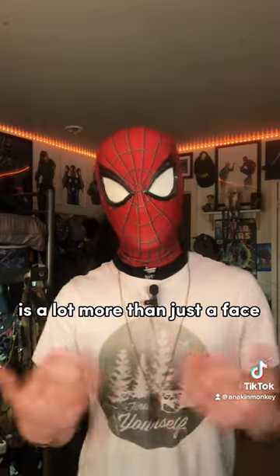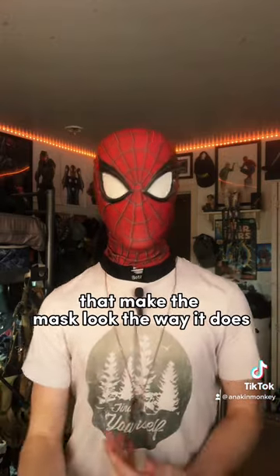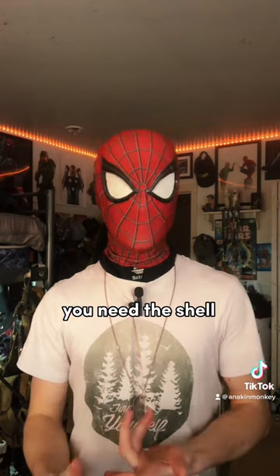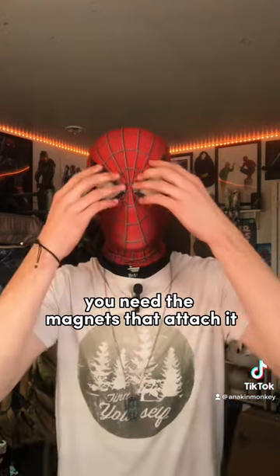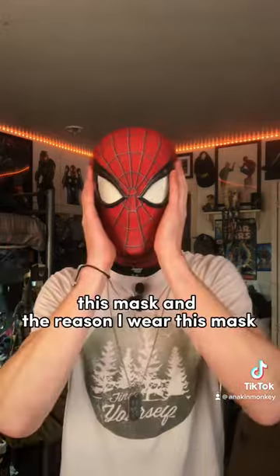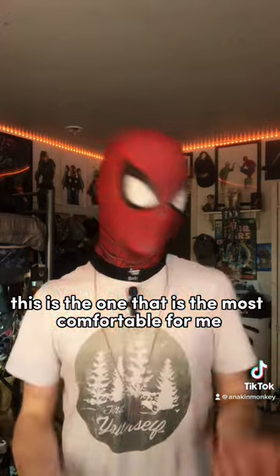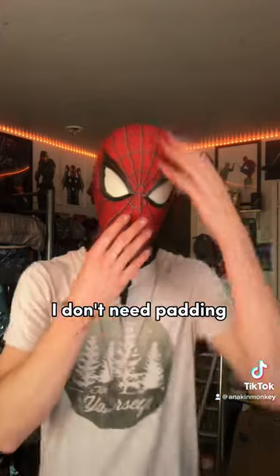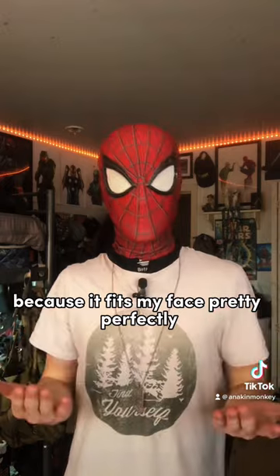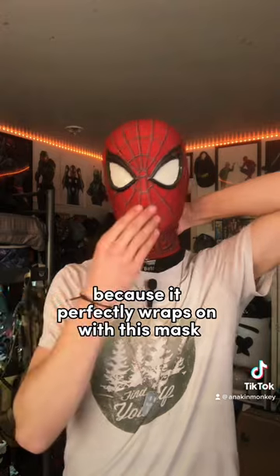Behind the Spider-Man mask is a lot more than just the face — it's actually a lot of pieces that go together to make the mask look the way it does. You need the shell, the lenses, and the magnets that attach it. Sometimes you might need a strap or elastic band. This mask is the one I wear for every one of my videos because it's the most comfortable for me. I don't need padding because it fits my face pretty perfectly, and I don't need an elastic band because it perfectly wraps on.